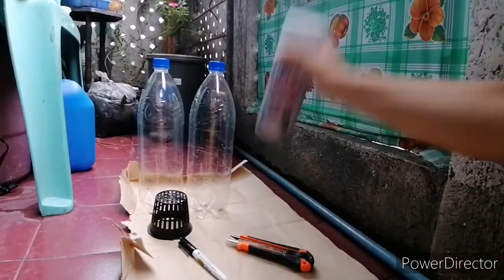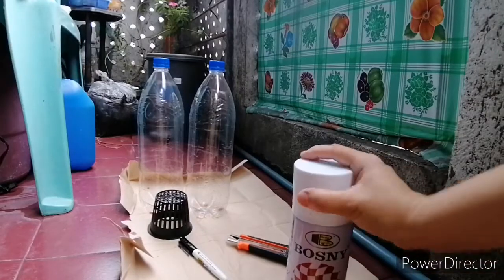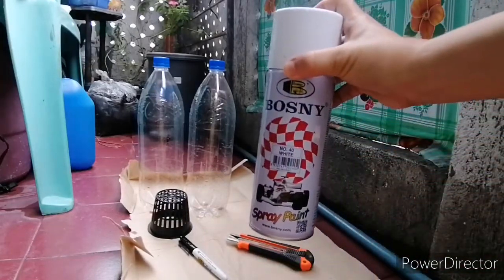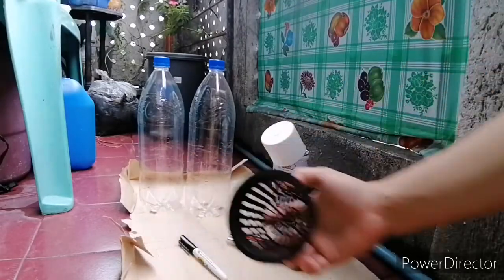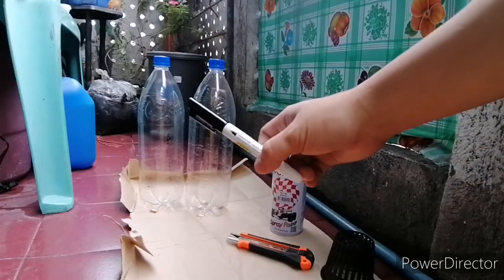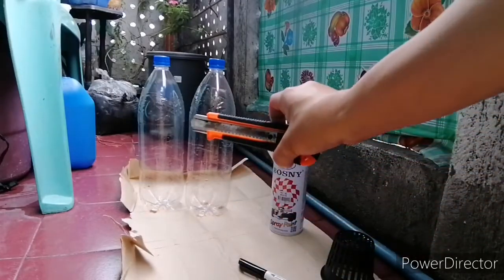Hello everyone, Mida here and we will do another SNAP Hydroponics video. Here are the materials that we need: some white paint, a 3-inch net cup, a permanent marker, and a cutter.